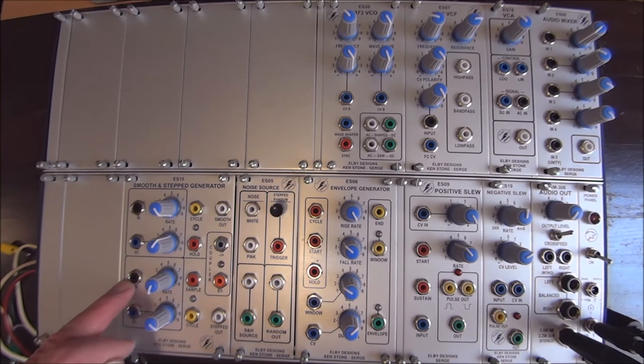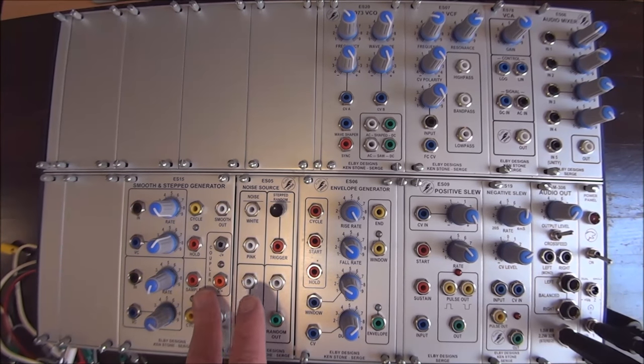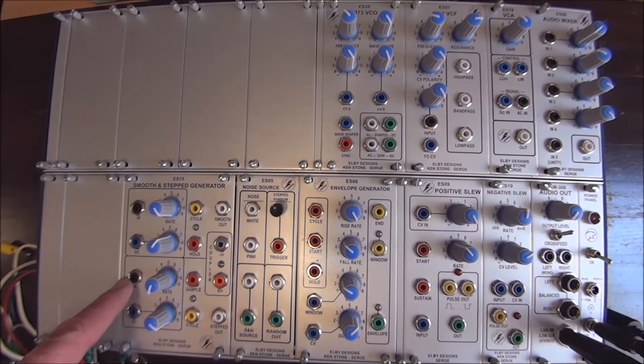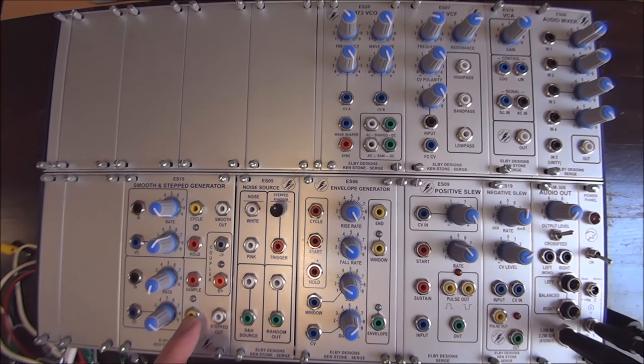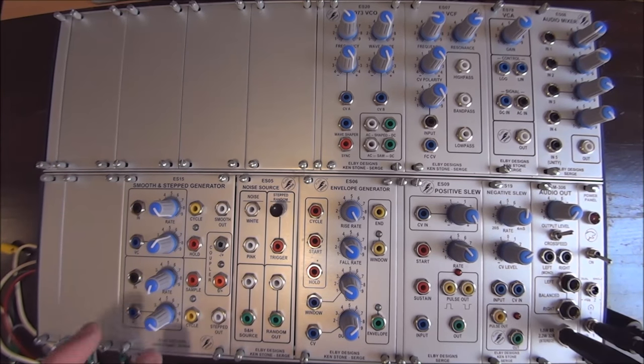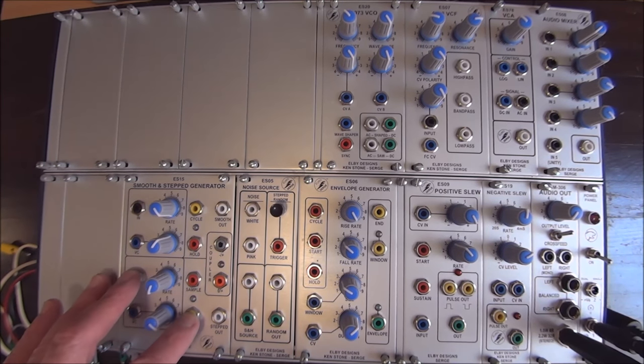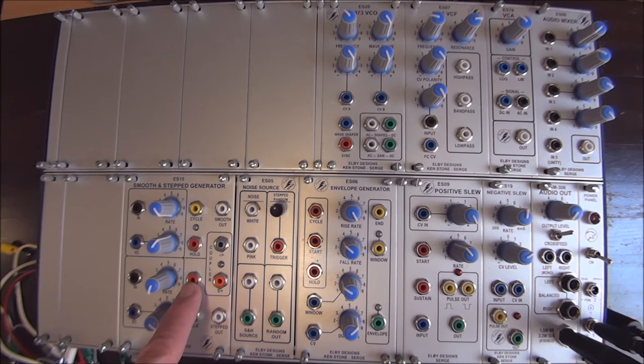This is the input to the module — that's what you want to sample. This is the sample control, so when this input goes high, it samples whatever is there. Here we have a cycle as well, and we have the stepped output. It's important to note with the cycle that, unlike the smooth side, when you have the cycle patched to the input on the step side, it still doesn't do anything automatically. The step side never does anything until it sees a sample control.